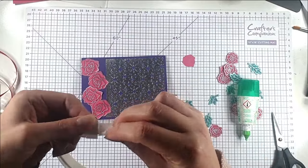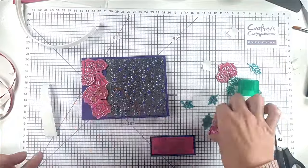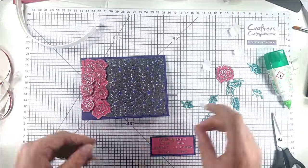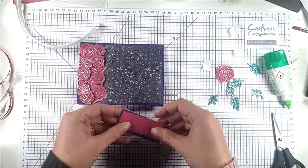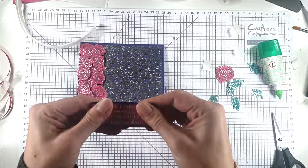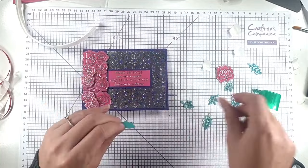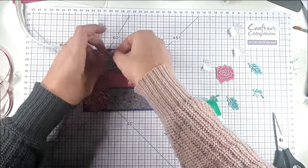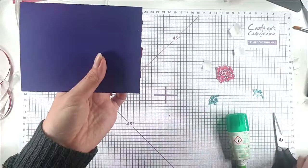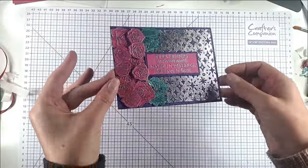Then I'm going to start placing some of these flowers at the end and pop some of these smaller ones up on foam pads to give a bit of extra dimension. So then I'm going to glue the pieces for the sentiment together, glue that in, and then glue in some of the leaves. I'm just going to trim off these excess bits. That's that card finished — it's got loads of glimmer to it.